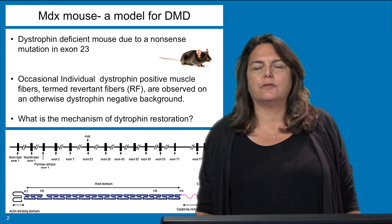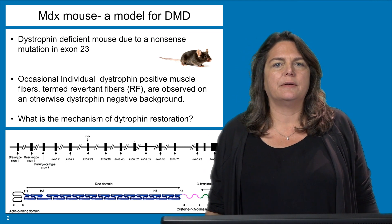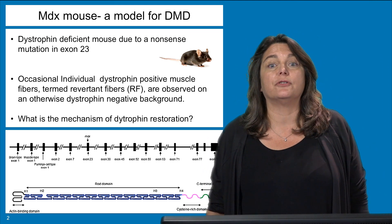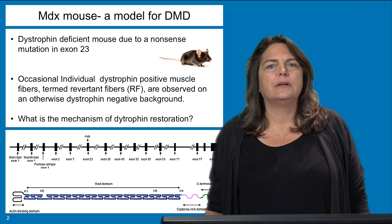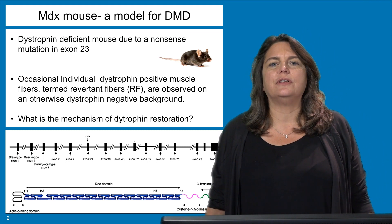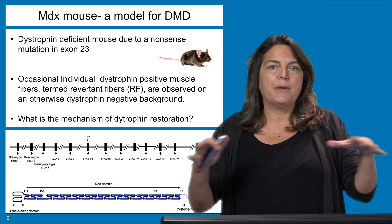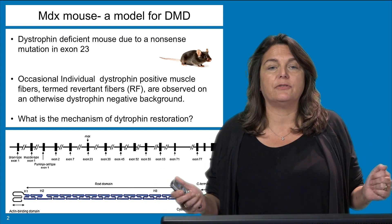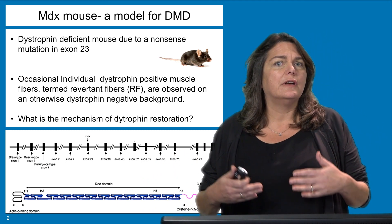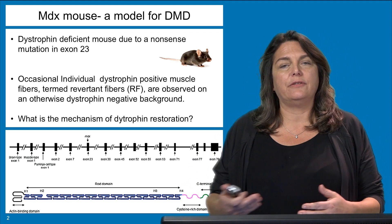The MDX model is a great model for DMD in that it's highly manipulatable, small, and easy to grow and house. It's a dystrophin-deficient mouse due to a nonsense mutation in exon 23 that leads to a premature stop and the loss of any protein expression. The curious thing is when you look at a muscle section from an MDX mouse, occasionally you see individual dystrophin-positive fibers that are termed revertant fibers, observed on a background of largely dystrophin-null muscle. People began to wonder how these revertant fibers are able to rescue expression of a dystrophin protein and whether that rescue is of any functional value.